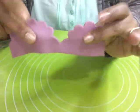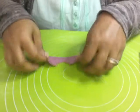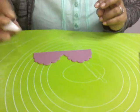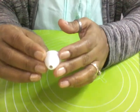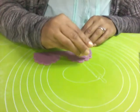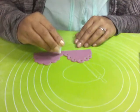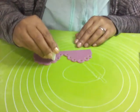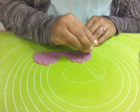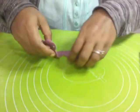If you want you can use it like this, but I want to make it a little bit different. I'm using a piping tip — a round one — to make small holes. I want to make it a little bit different.